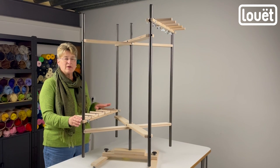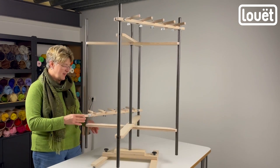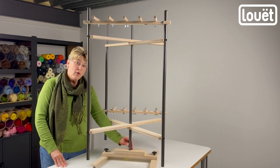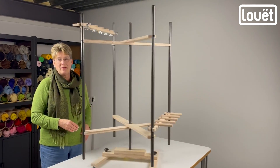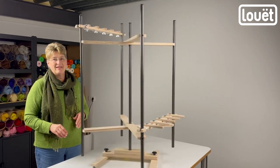Hi everyone, it's Pam from Louette. Today I want to explain the changes that we have made to the warping reel. Down here we have placed two ball bearing rings fixed on the bottom of the center pole, which will allow for a smooth rotation. You will notice how it smoothly goes round and round in one direction and then back in the other.